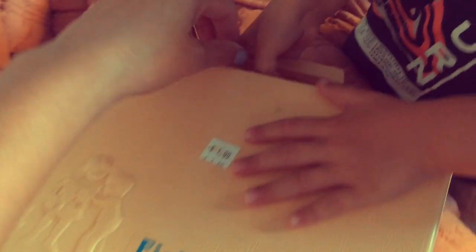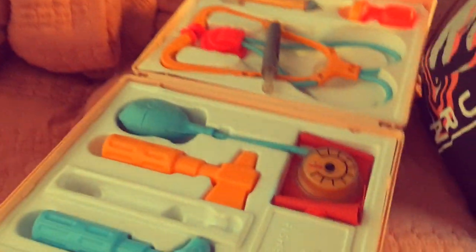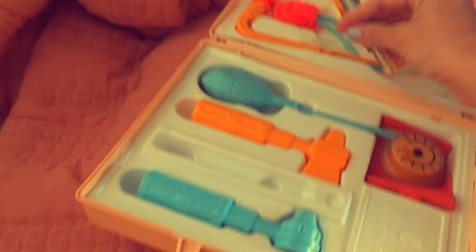Okay, here it is. It was one dollar in the box. Let's open it up. It comes with everything.